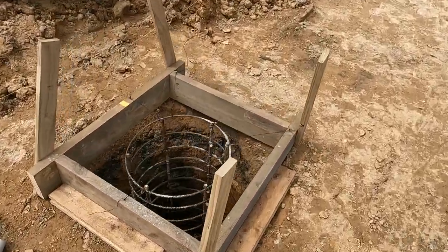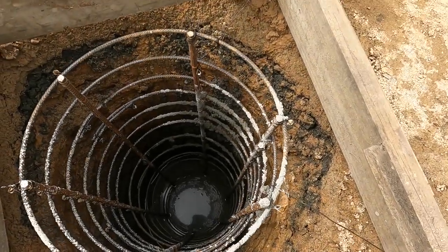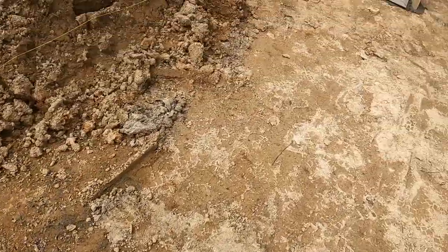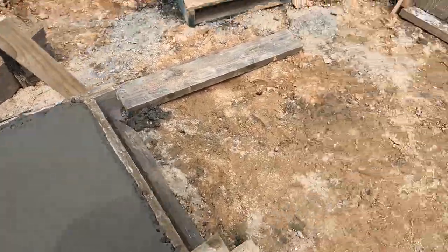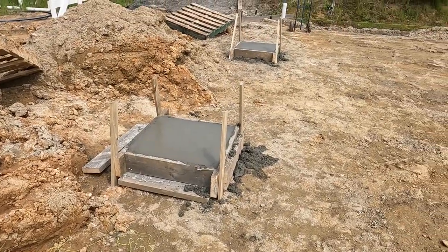That first hole took a full meter, and then there was the deep hole at 3.7 meters — quite awesome. There you have it, we're getting there.